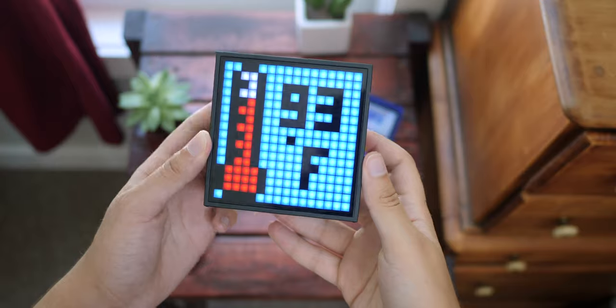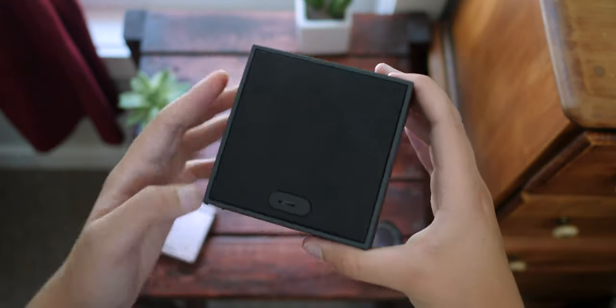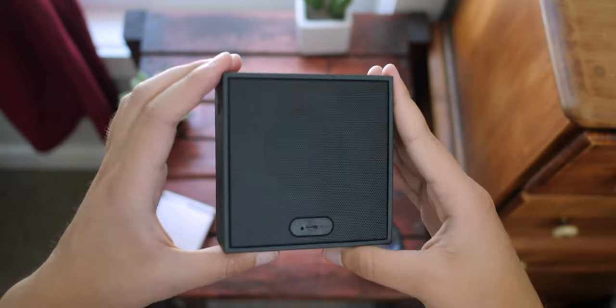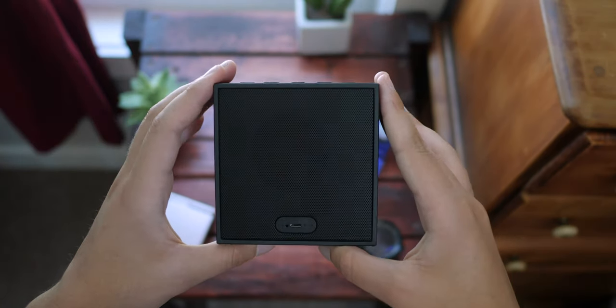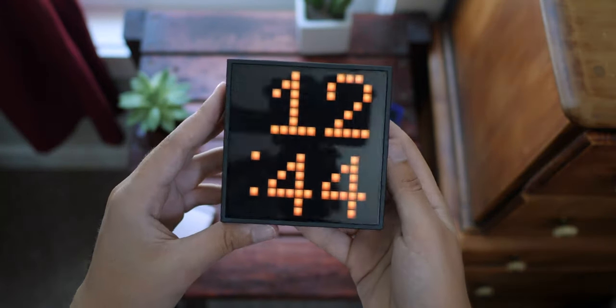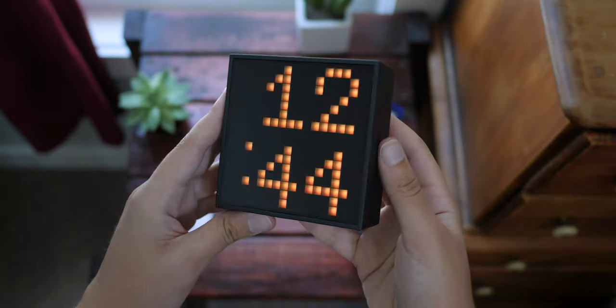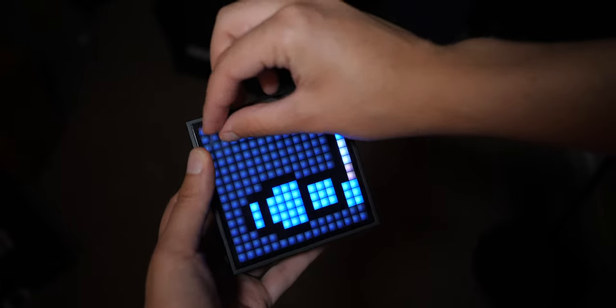Before we get into all of that, let's talk about the first thing that surprised me about the Timebox Evo, which was the build quality. This does not feel like an ordinary speaker. Sure, it's housed in rubber, but it has a nice matte feel in the hand with a very good weight. The edges are chamfered but not sharp, and all of the buttons feel tactile and yet responsive. The screen on the front is made of what seems to be glass, and the nice speaker grill on the back is also premium. There does seem to be a plastic screen protector on the front of the glass, which is easy to miss, but if you don't want to scratch the screen, you can leave it on.